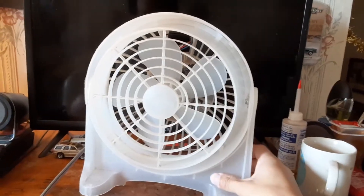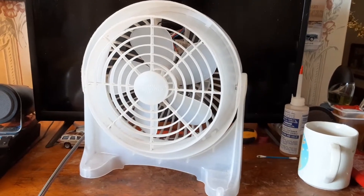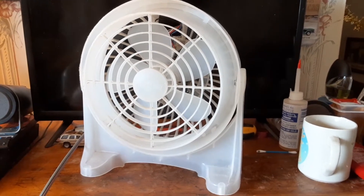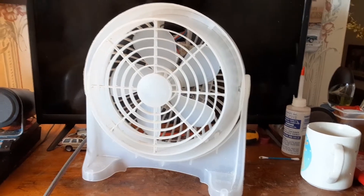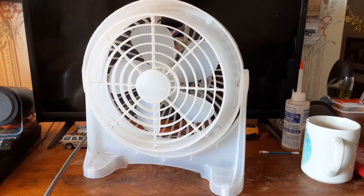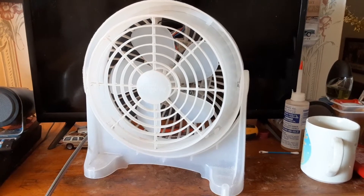I just got done watching Jordan Utter's video on the prison fan that he had, and I figured I'd show off this one. I know I've made many videos on this thing in the past, but I figured it was cool enough to feature again, so here it is. This is a Lakewood Cool Operator Jr. prison fan.